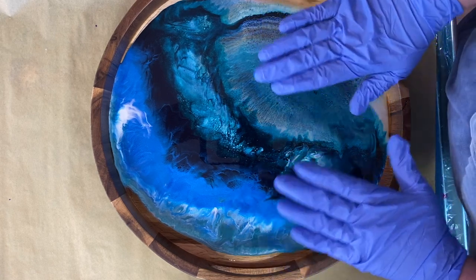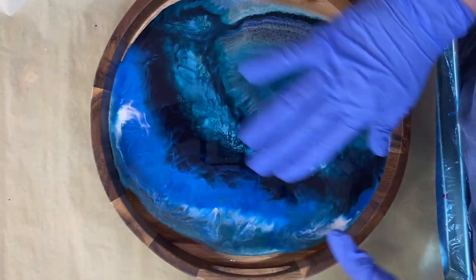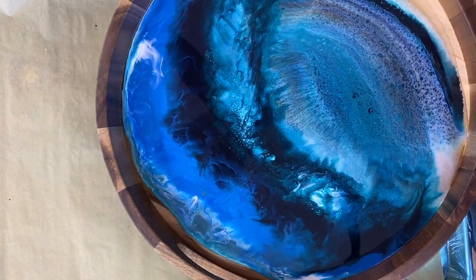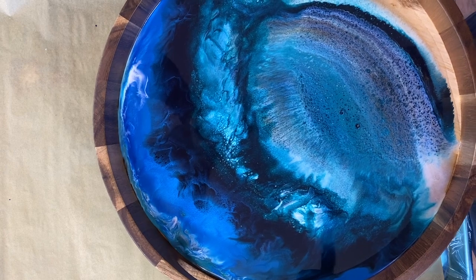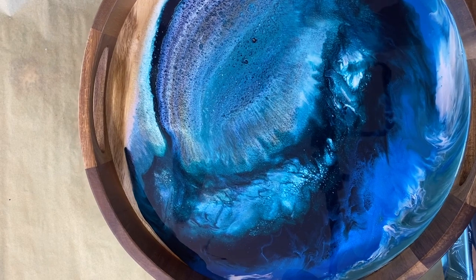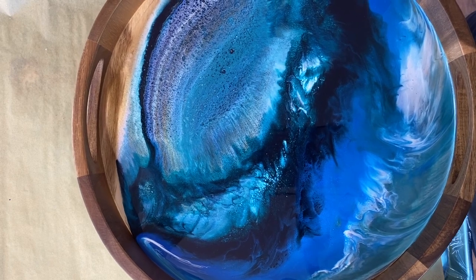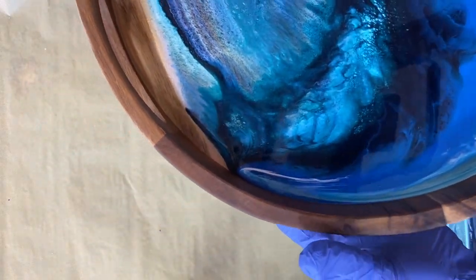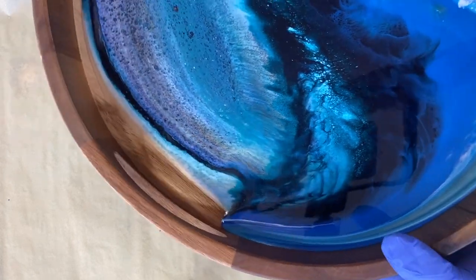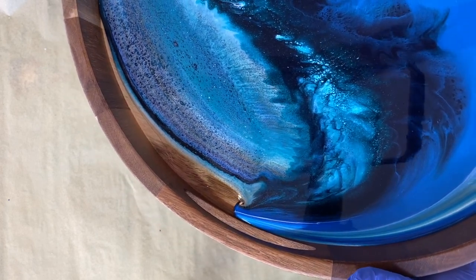Now I'm going to tilt this and start getting this up towards the edge, then do the whole rotation thing and get some movement going on around here. The resin is nice and warm so it's going to move quick. Let's see what we can do here. I have to be very mindful of the other areas moving over too.